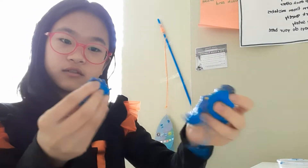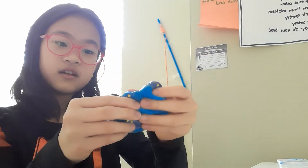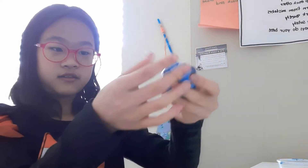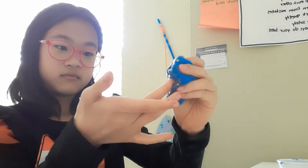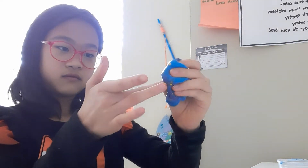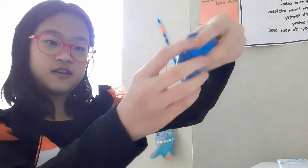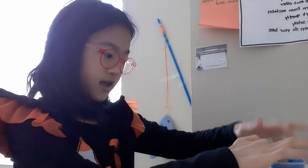And it broke. It broke like this. I'm going to put this away now.